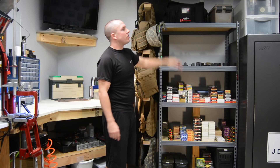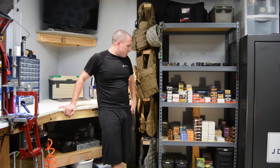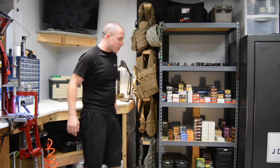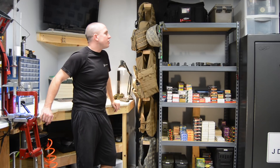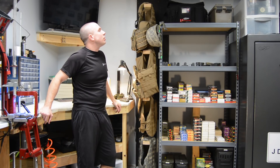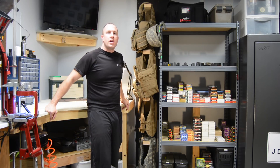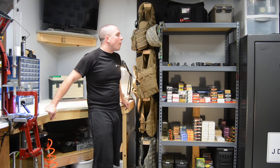The rest of it is just storage up on top. That's literally it — nothing crazy or too exciting. That's just how I decided to store it because it took up the least amount of room. I've had it this way for a couple years now and really haven't changed it up at all.